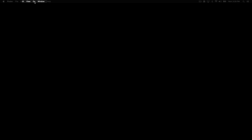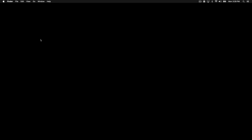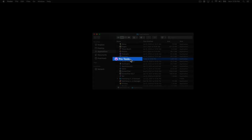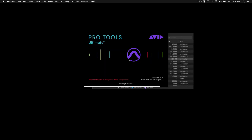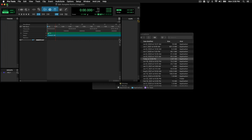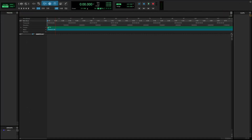Now that the keyboard is connected to your computer and powered on, you can open Pro Tools. Navigate to your Applications folder by going to Go at the top and select Applications. Find Pro Tools in your Applications list and double-click to open. Let's first name this project and then click Create. Once the main Pro Tools window is open, we'll configure the advanced integration.